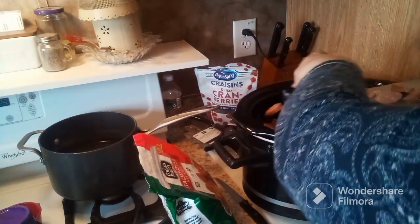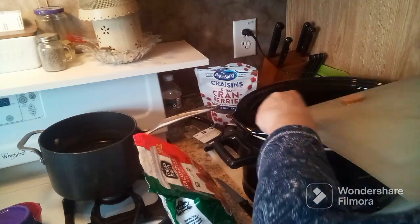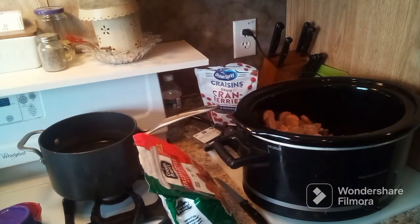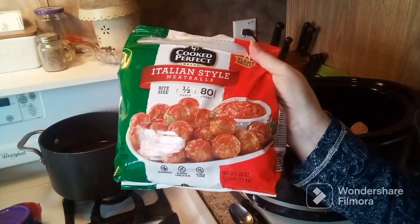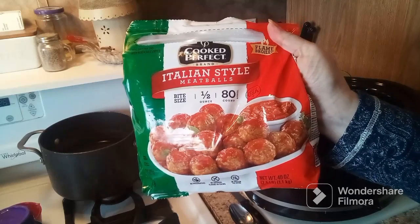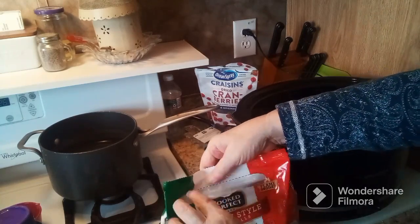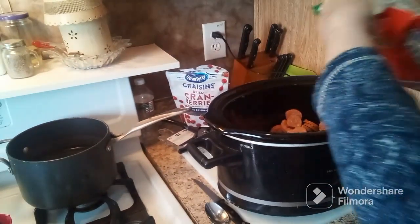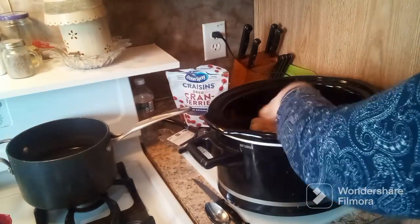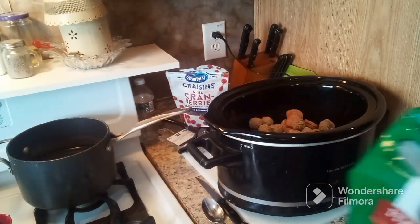Trying not to get them to fall everywhere. I also have some frozen meatballs — these are Italian style. I think any type of frozen meatballs works for this recipe. I'm not going to add the whole bag since I have the kielbasa in there also. I'm just going to dump some of those in — a little bit more. There we go.